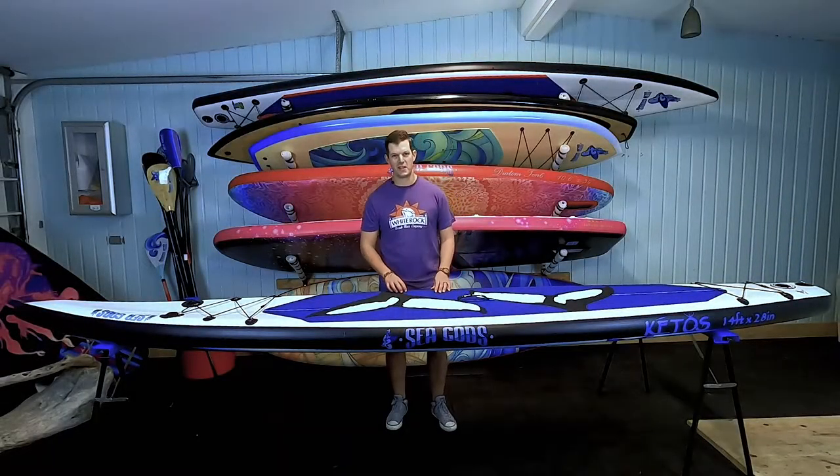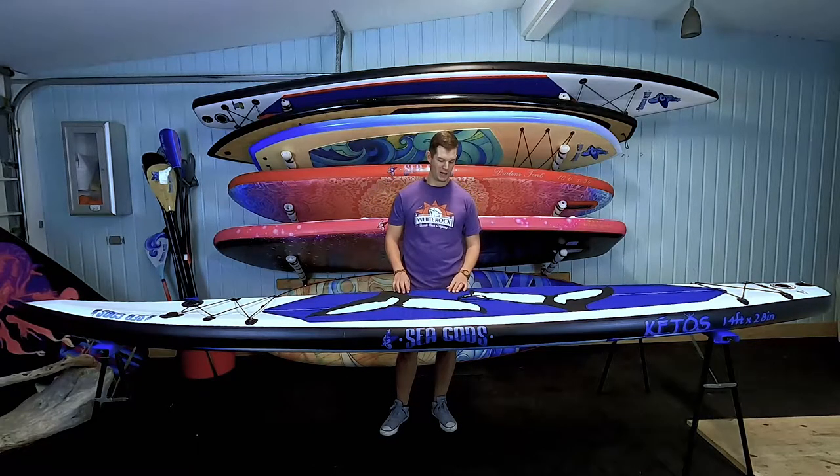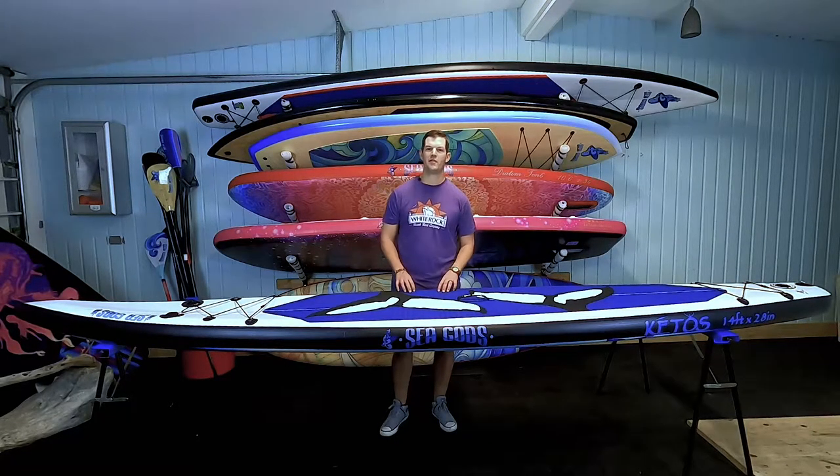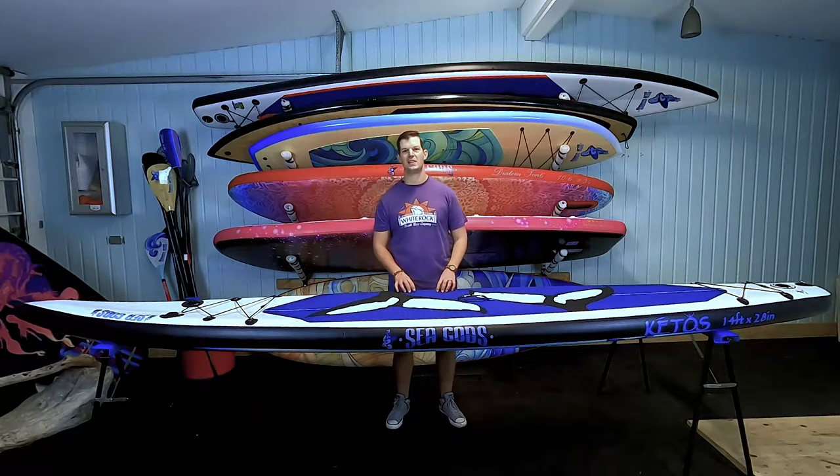Alright guys, so that's our Kato's 14-foot race board. If you want to go fast on the water, check this board out at www.seagods.ca. Also check us out on Facebook and we're on Instagram at Seagodsup. Remember to stay safe out there and happy paddling.